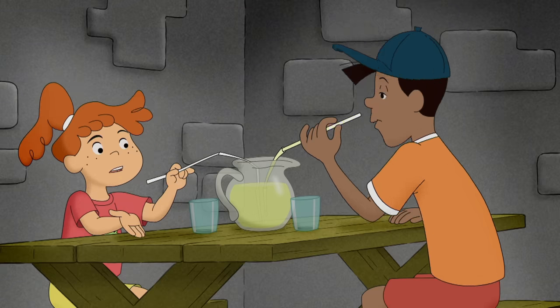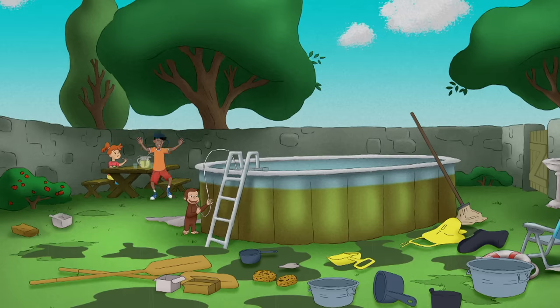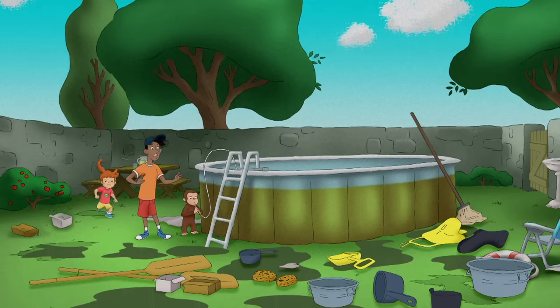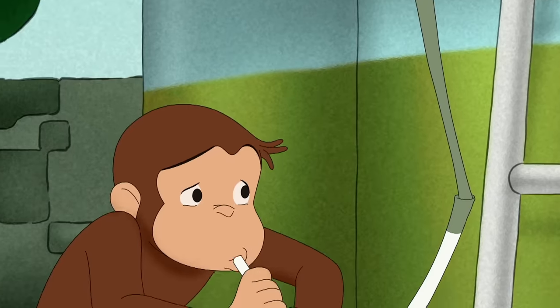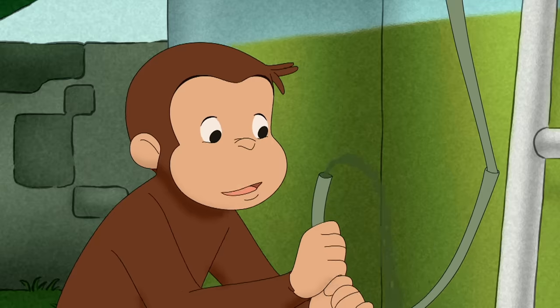Is George going to drink the pool? George! Don't drink the pool! George wasn't going to drink the pool — he was going to drain it.